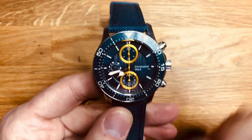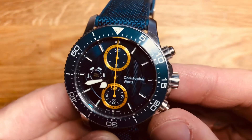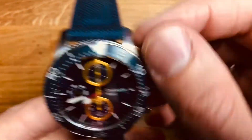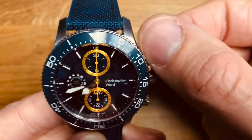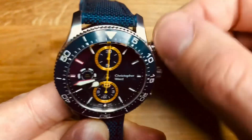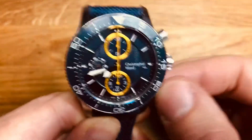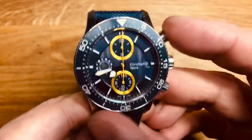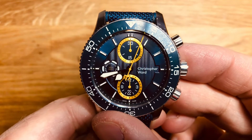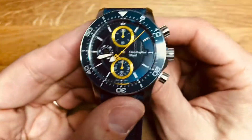Ceramic bezel insert in the same sort of blue, quite heavily lumed with a nice metallic-type finish to it. These are the controls for the chronograph - they are quite fiddly to unscrew and quite tight, but you do have to give them a bit of a twist, which is what you'd hope for on a 600 metre diver anyway. So let's get that one running. And we're off. So while I leave that running, let's talk about good, bad and ugly.